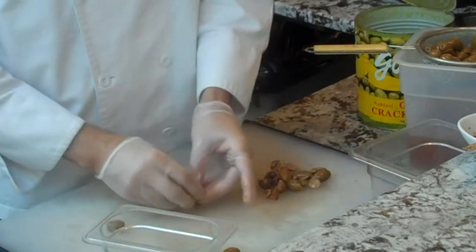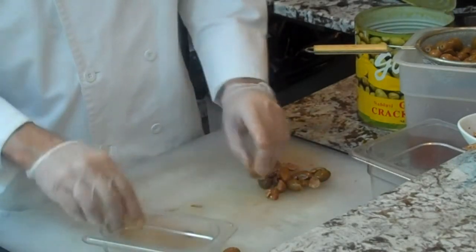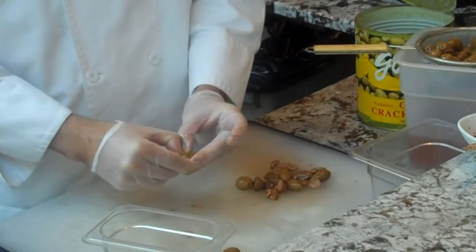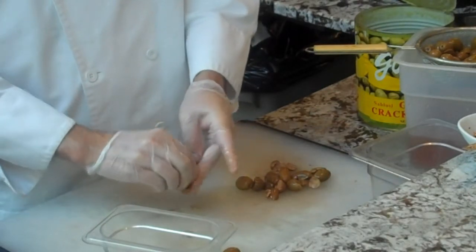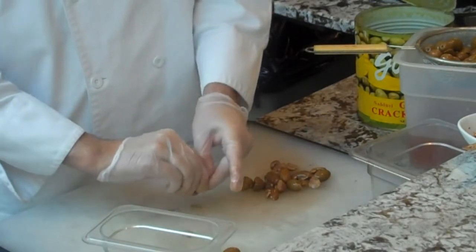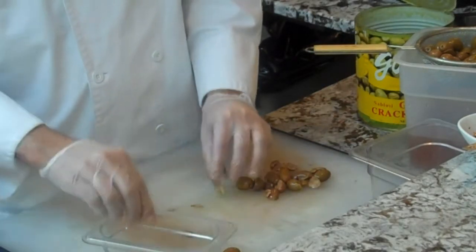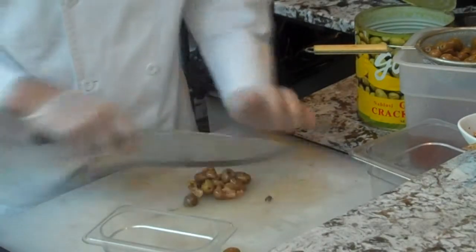Now once we have enough olives, we're going to chop them. I'm going to use a regular knife right now and chop them to about a quarter to an eighth of an inch — something in that range. Of course, if you have a buffalo chopper you can use that. If you're using a Robocoupe you can use that, just make sure you do it on pulse and you don't over-process them because you don't want them to turn into a paste. I'm just going to chop them by hand here.